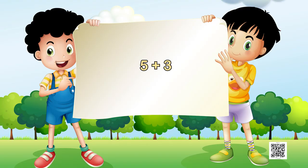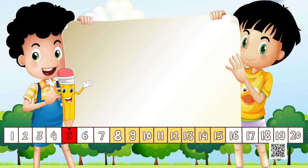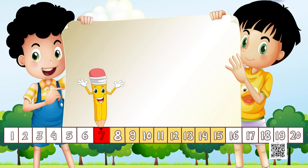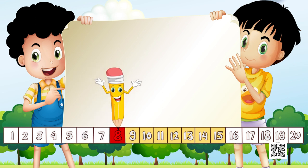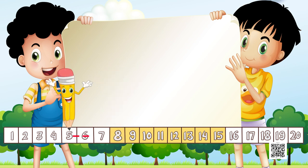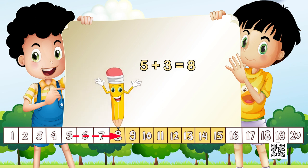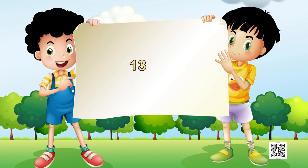The next task is 5 plus 3. We put our pencil on 5 and make 3 jumps: 1, 2, and 3. Where have we reached? The number 8. So three steps ahead of 5 will make us reach at 8. Now we have 13 plus 3 — where are you going to keep your pencil, on 13 or on 3?